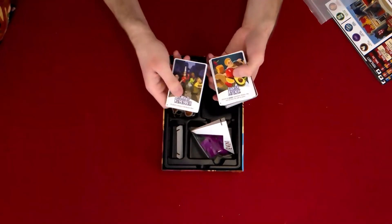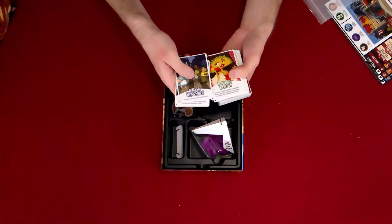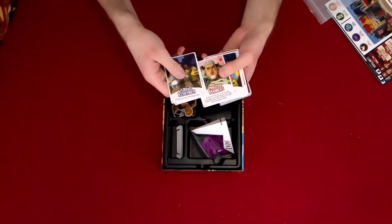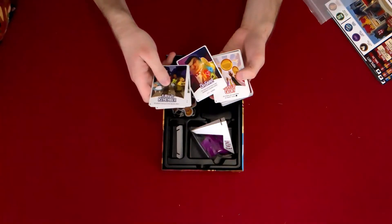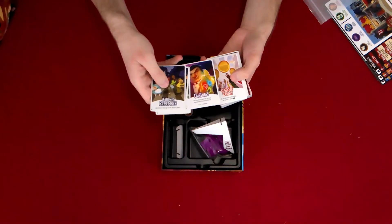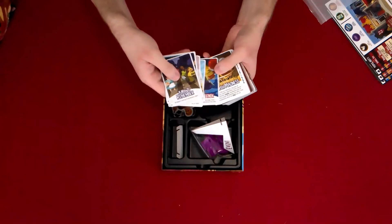We've got an action card — 'A Walk to Remember,' counter attack, 'Don't Be Taco About It,' 'Mind Your Manners' — yes! 'Oh Snap' — looks like the infinity gauntlet but with fruits and vegetables. More action cards: snack attack.